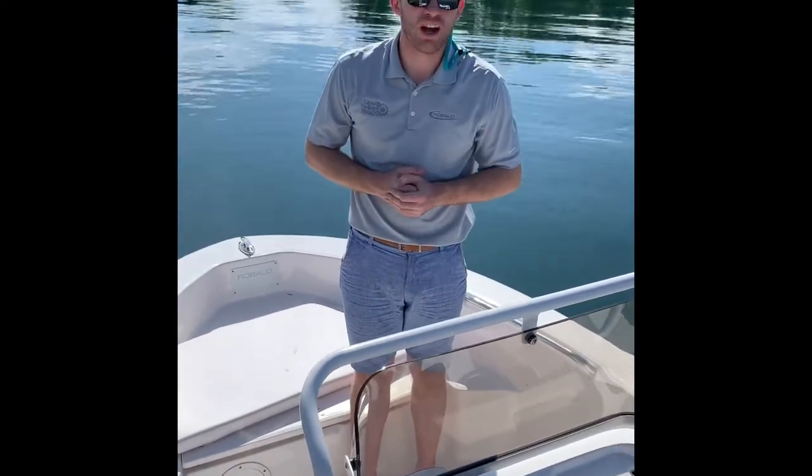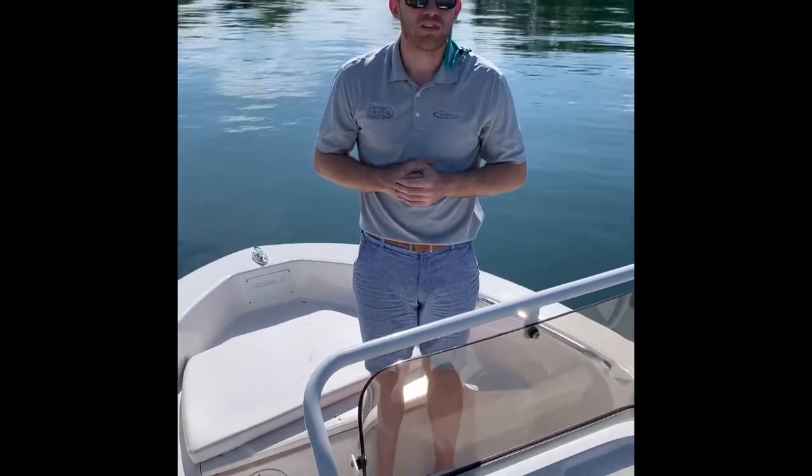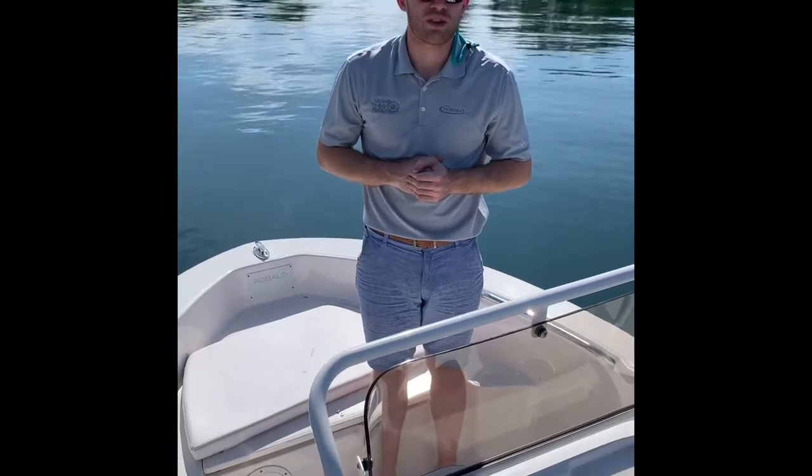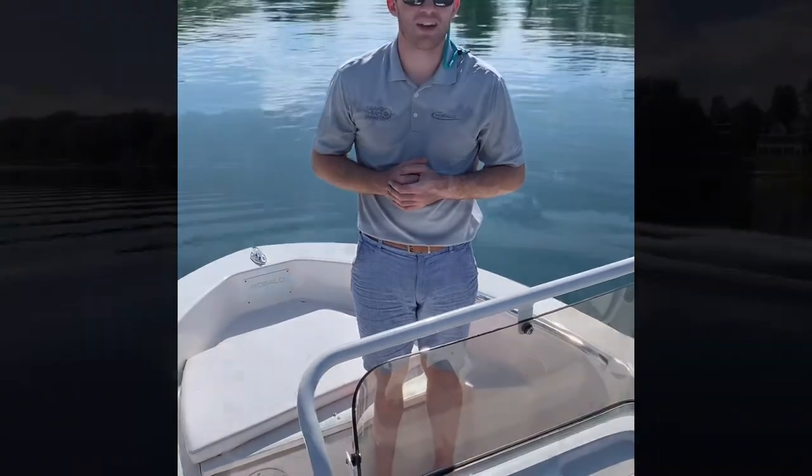So come check me out — we'd love to take you for a demo ride. Give us a call or text our store at 231-943-0333, or check us out as always on the web at www.grandbaymarine.com.